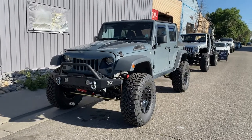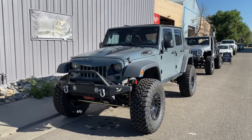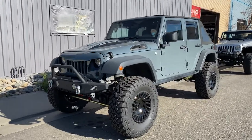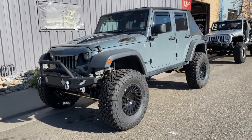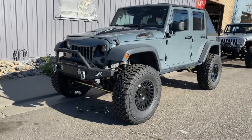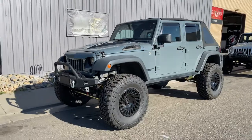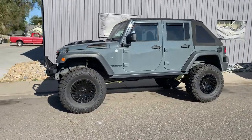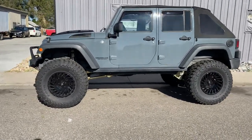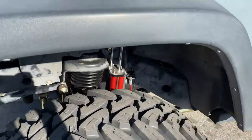Just finished up this 2015 to 2017 Jeep Wrangler JK four-door. Going to go through all the things that we installed on it. First off is the Metal Cloak 5.5 inch radius long arm — it's called their Lock and Load system. Comes with the six-pack shocks. We added 38 inch Toyo MTs, 18 inch Fuel Wheels, and Adams 1310 front and rear drive shafts.